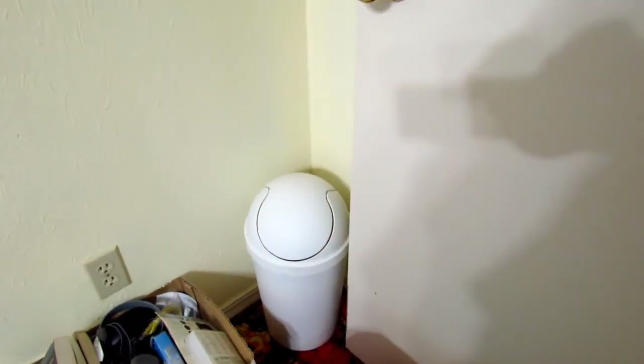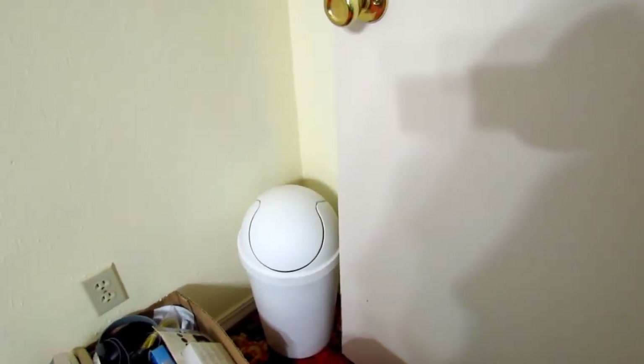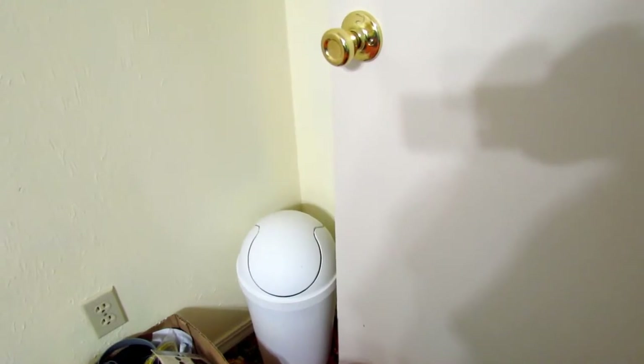And in the corner here we have a trash can. The reason I put it there was because it's most convenient — that way my friends don't have to walk all the way across the room. It's really close and they can just move it anywhere around here when they're sitting in the chair.